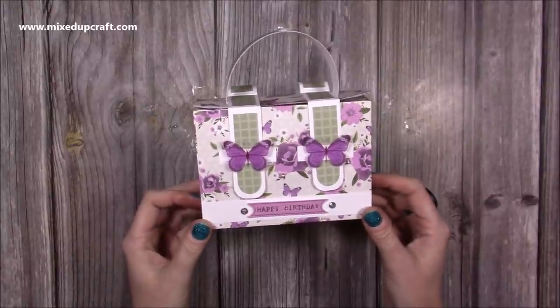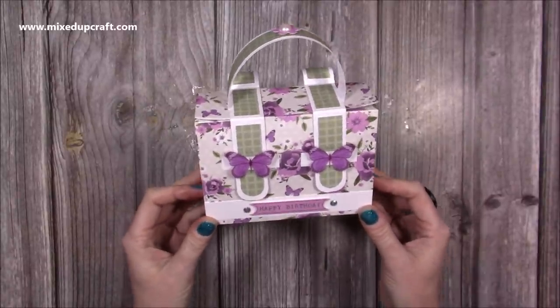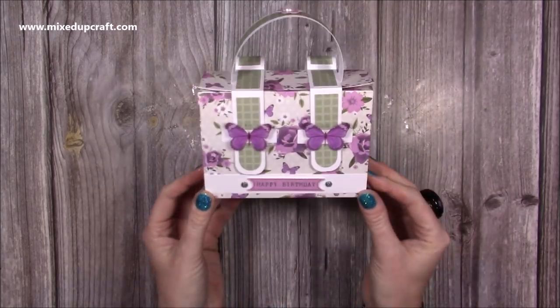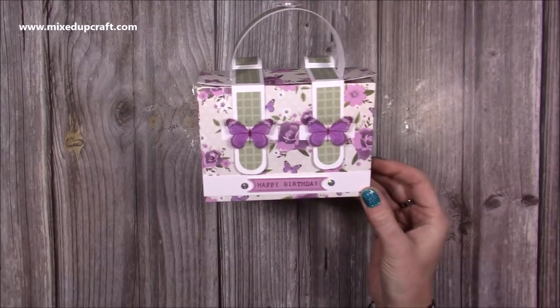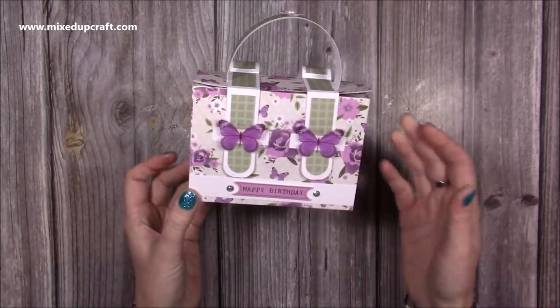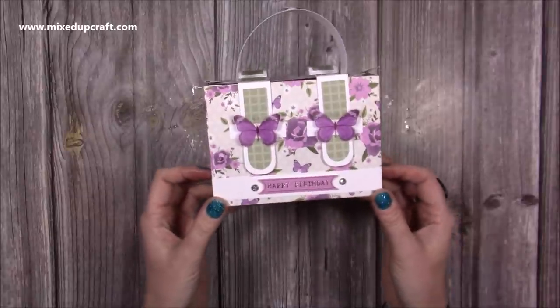Hi everybody, it's Sam here from Mixed Up Craft. Thank you for watching my tutorial today. As promised, I have made a mini satchel backpack. I shared a Valentine style a couple of weeks ago - I'll link that one up here, so that's a larger one - and as I was making it I thought to myself it would look adorable in a smaller size.